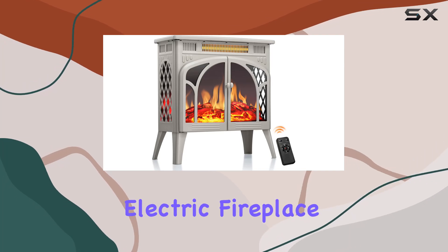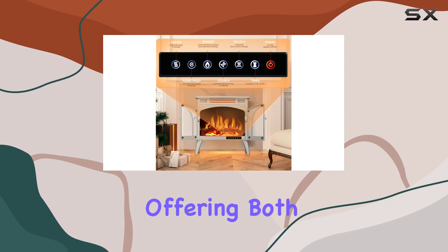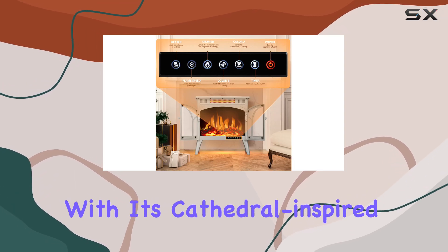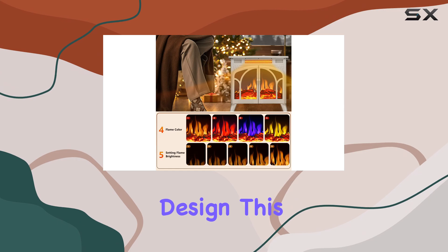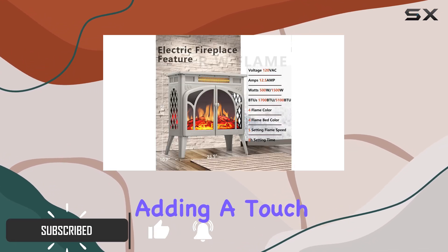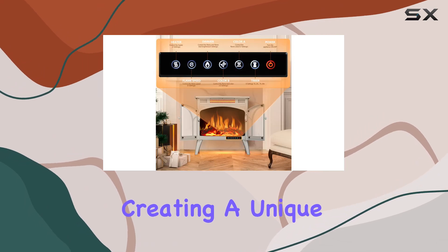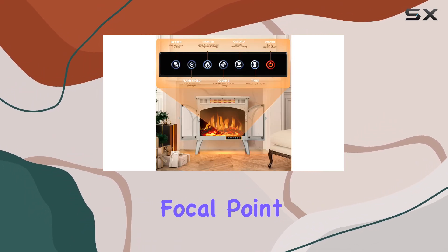The RW Flame Electric Fireplace Heater is a stunning addition to any home, offering both style and functionality. With its cathedral-inspired design, this fireplace heater exudes elegance and a sense of permanence, adding a touch of mystery to your living space. The arched door and fence design pay homage to the grandeur of churches, creating a unique and captivating focal point.